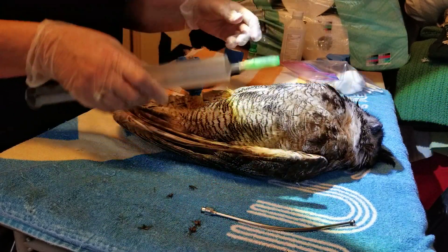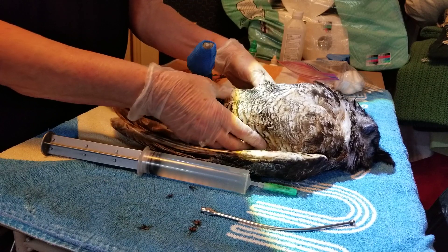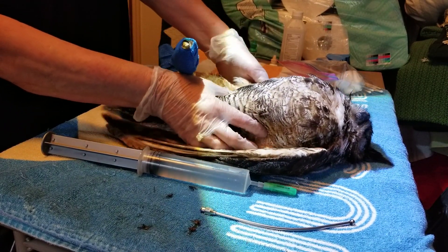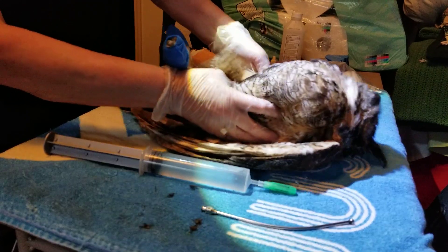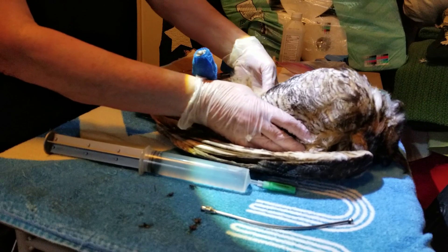I've got some fluids here that I'm going to give him. You can do it orally, but I want to get it into him pretty quick, so I do it on the inside of the thigh. Their legs are hinged just like our arms are, so you just pull it down.